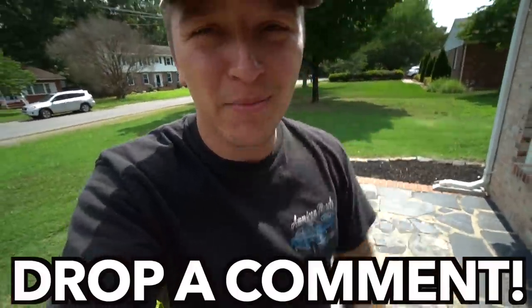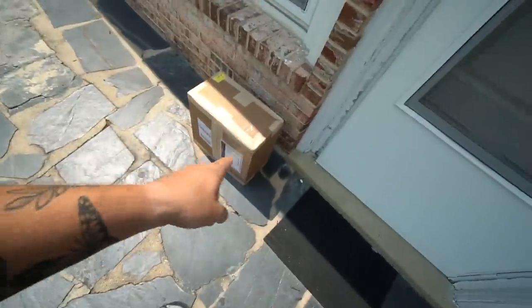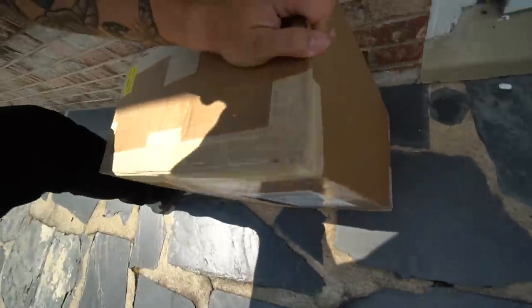Drop a like on this video, drop a comment down below, and also make sure to subscribe to the channel if you're not subscribed already, because this thing right here is a game changer. Now that you guys have liked, subscribed, and commented — which you better have — let's get this thing inside and open it up.